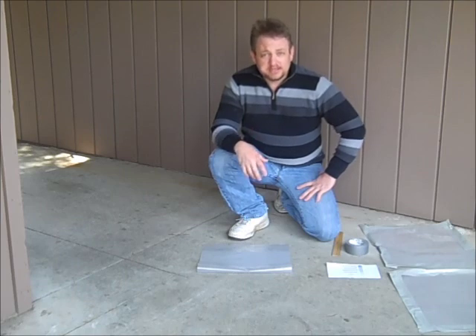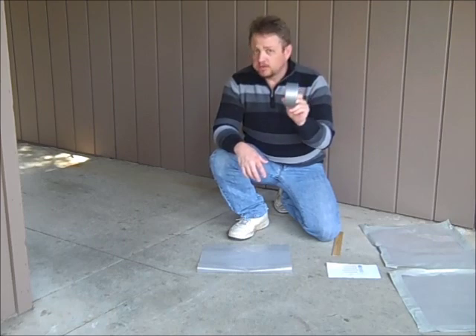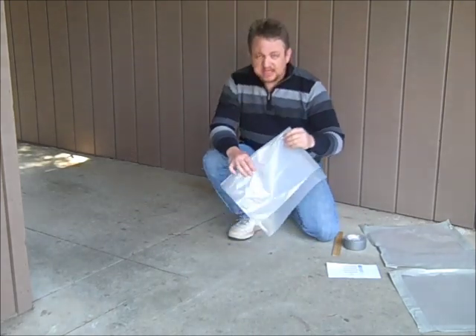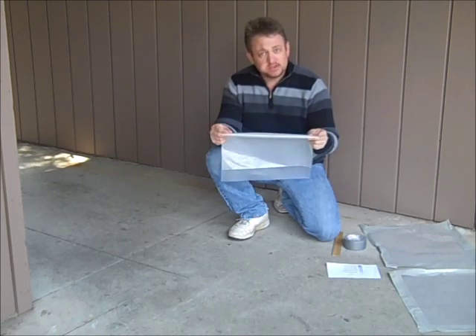It's called the plastic sheet test, and it involves utilizing 2-inch, 200-mile-an-hour duct tape and adhering an 18-inch by 18-inch piece of plastic, 4-mil thick, to the concrete.